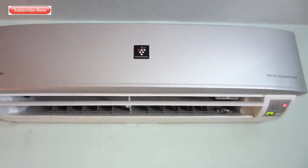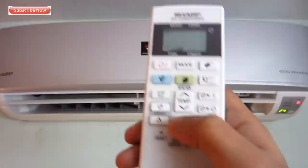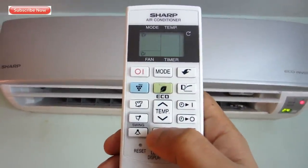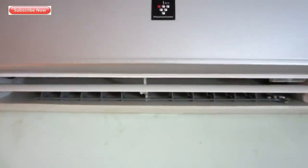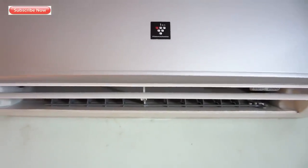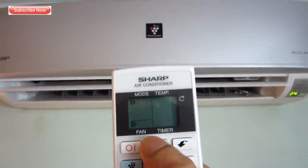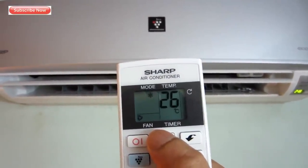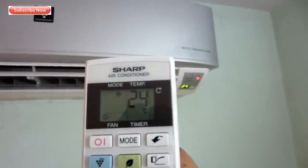This is the sound level at maximum fan speed. For normal use I would recommend auto mode with fan speed set to 1, which is sufficient. If you want to cool down the room quickly, you can use the super jet button — that's the top-right button with an arrow on the remote.